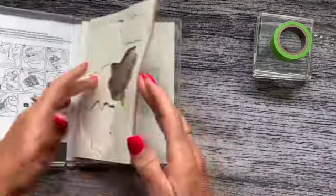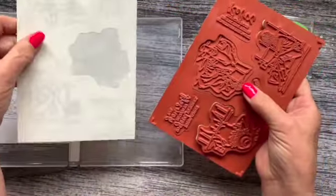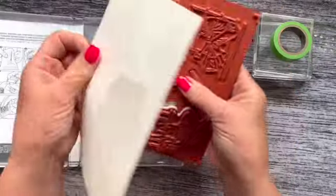When you receive your stamps, they come like this in a rubber sort of frame, and then they also come with a sheet of stickers that you mount on the back of your stamps, and then you're good to go.